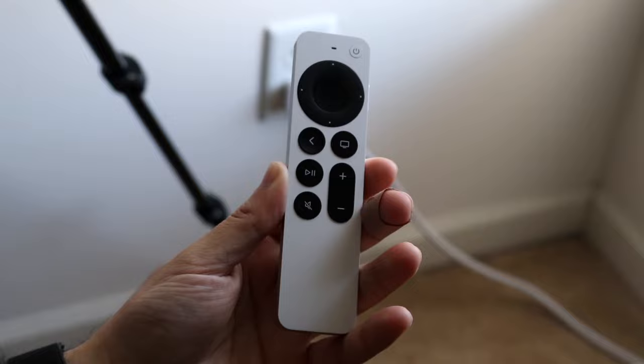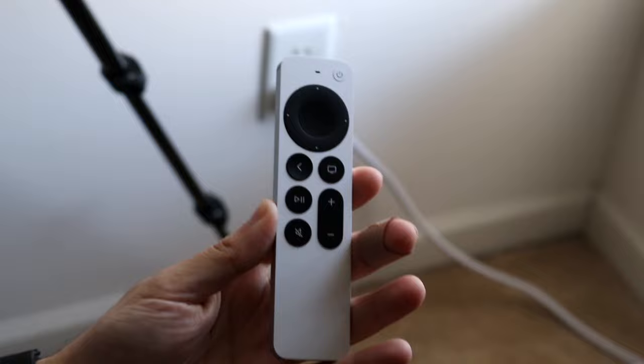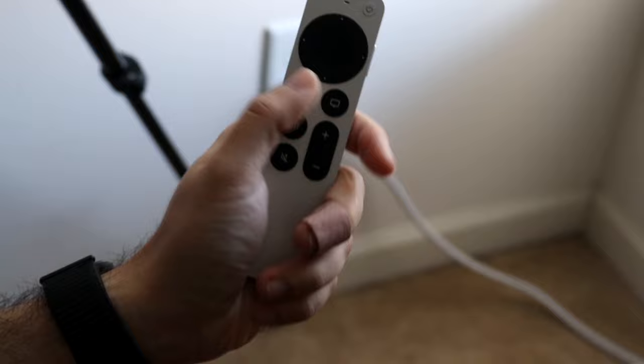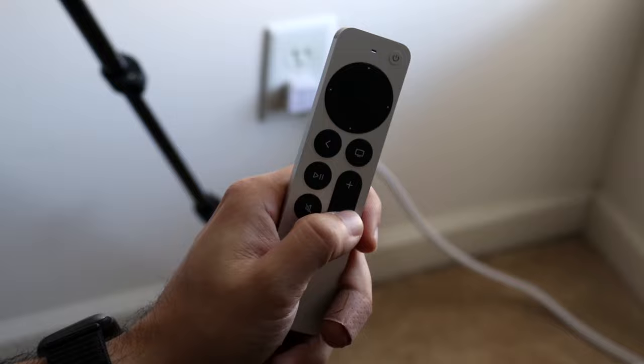The remote is a little bit of a different story. Before we show you the UI, the remote itself is very interesting. We have our power button — just point it to the TV and click it to power on the Apple TV box. We also have a touchpad; depending on the remote you have, not every remote has one, but if you have one of the newer ones, you can rub it around almost like an iPod to select things. On the bottom we have our back button, home button, play/pause button, mute button, and volume up and down.